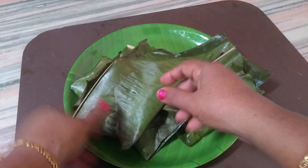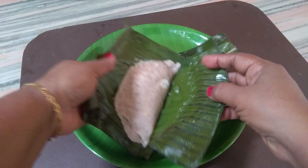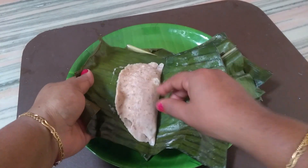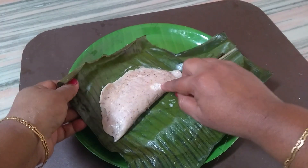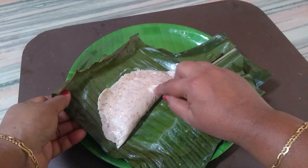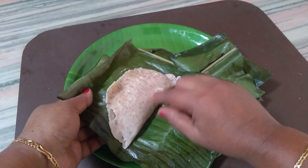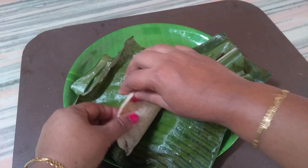I will put the pot as well. This is water. I have to put it in the pot. The pot is soft as well.